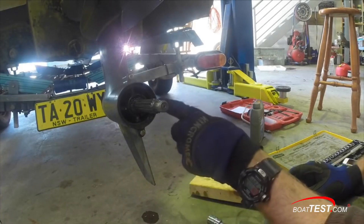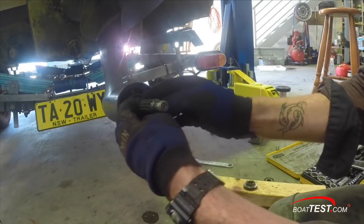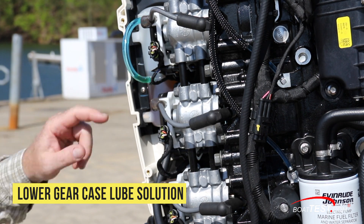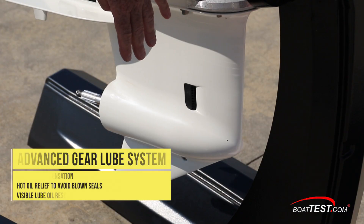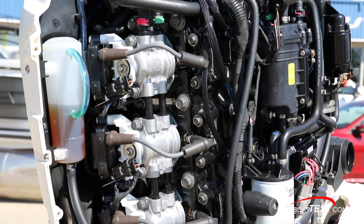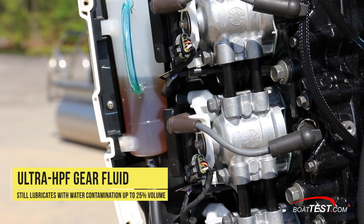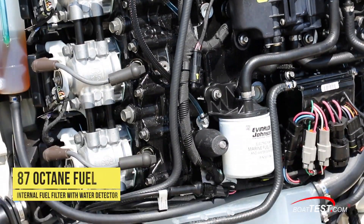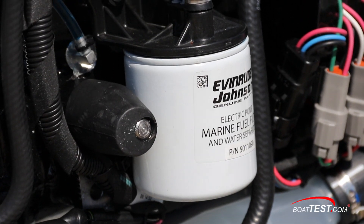Water in the lower unit gear case oil — shown draining here — is a major cause of engine failure. This happens when the oil level is low, allowing condensation to contaminate the oil, or when a seal is compromised — sometimes due to fishing line wrapped around the propeller — which can let water in when the oil gets hot and expands, pushing out a weakened seal. Evinrude has solved both issues with an expansion tank for gear oil, so the gear case is always topped up with lube oil and when it heats up the hot oil has a place to go instead of blowing out the seal. Evinrude uses an ultra HPF gear fluid that can continue to lubricate even after being contaminated by up to 25 percent of its volume with water. The outboard runs on 87 octane fuel and has an internal fuel filter that functions as a fuel-water separator, with a water detector to notify the owner if the fuel is contaminated.